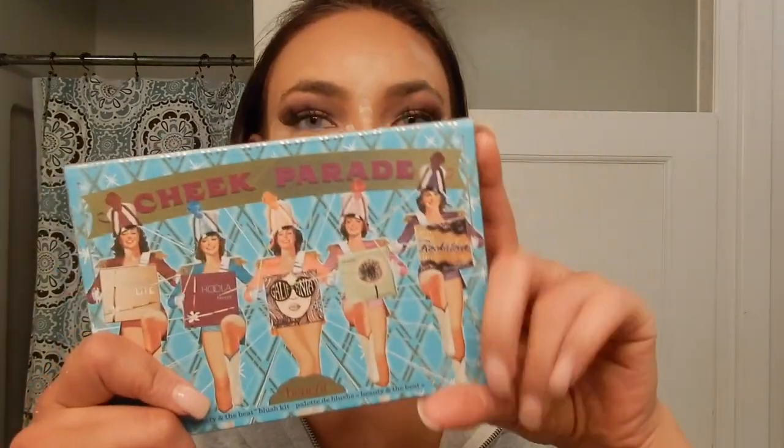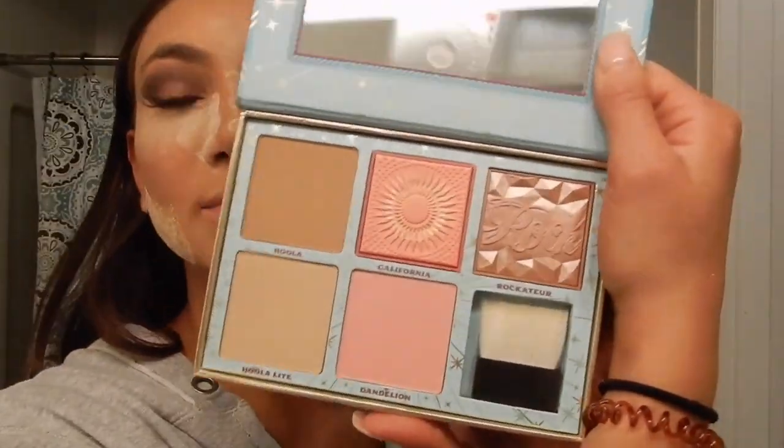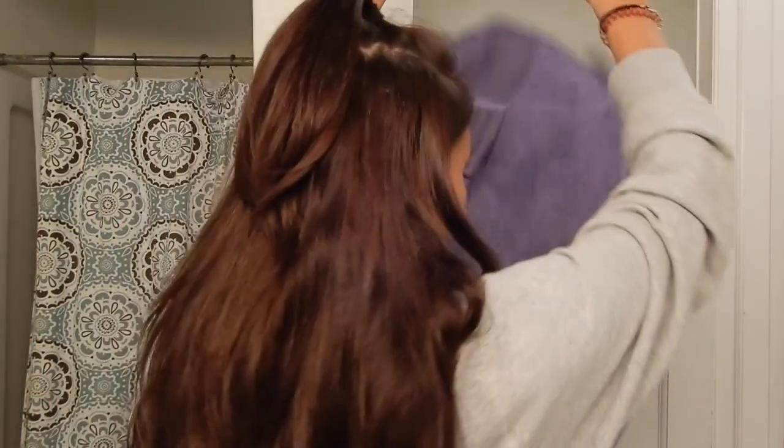I got this Benefit palette, which I'm super excited about — it has like some blushes and some contour. I'm also changing the backdrop. Okay, now my crazy brows. You know it's someone's birthday when the inner corners are on fleek. Do you guys make like a weird mascara face?